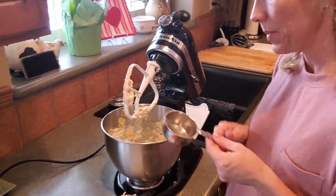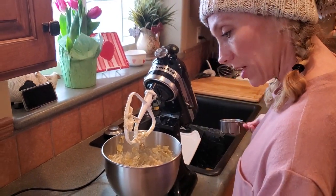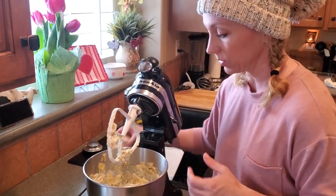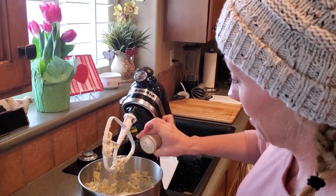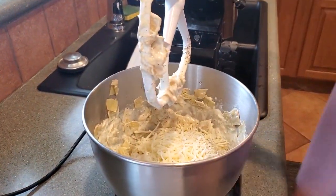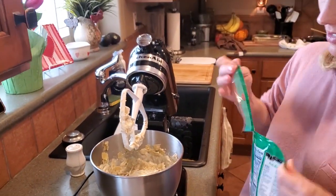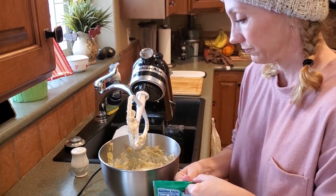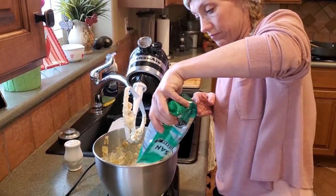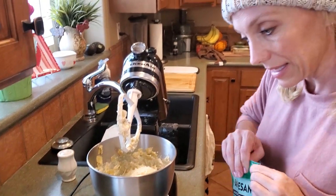One cup of jack cheese is going in. Let me make sure I've got all of this — onions, jack cheese, a dash of pepper, and then half of our parmesan cheese is going to go in. I like a lot of pepper. We'll just crack this open and guesstimate half of the cheese, a little more, then we're gonna mix that up.